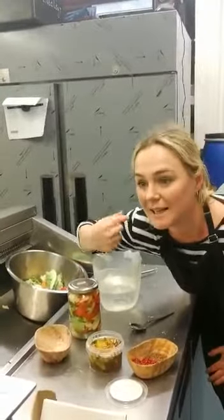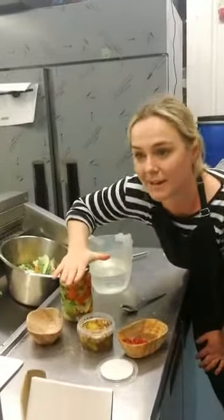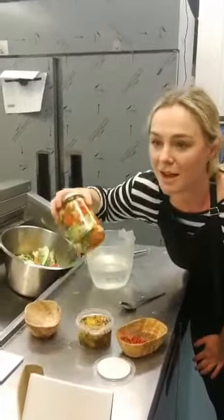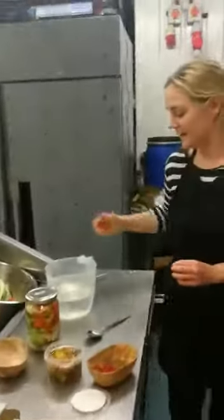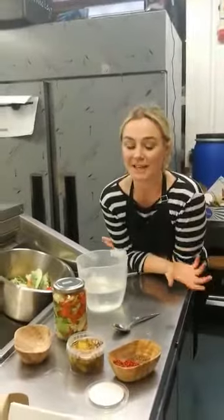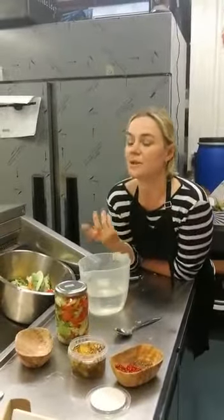We're going to make a classic which is Chinese leaf — it's called Napa cabbage — and Korean pepper flakes. You can put all different things in there; be creative with what you've got in your house. I put some sriracha in some kimchi at home because I didn't have any Korean flakes — or some gochujang, some ginger, anything you've got really. Feel free to ask any questions.